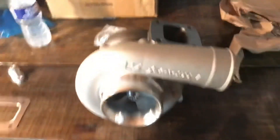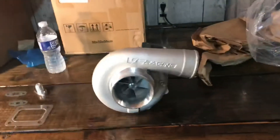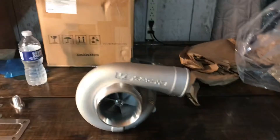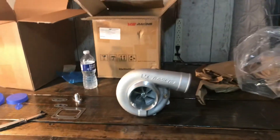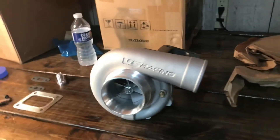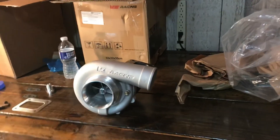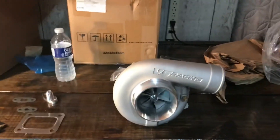For anyone that's wondering, this is going on a 4.8 swapped S10, 5 speed, the engine's bone stock. If you want to see some videos of it, go to the page and check them out — I'm sure they'll be up by the time you're watching this.